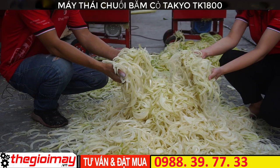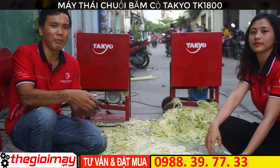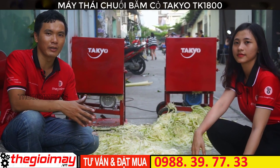Và đây là sản phẩm của chiếc máy TAKEO 1800. Chiếc máy có thể băm được rất là nhiều loại nguyên liệu như là chuối, cỏ voi, rau, bèo.